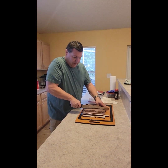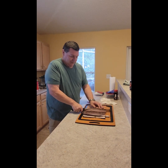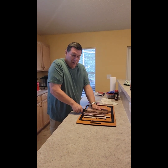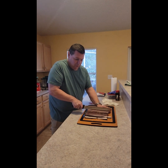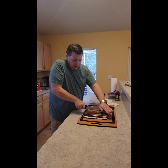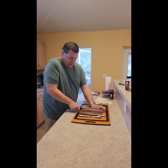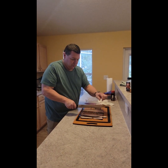Sorry about that — I have a brisket on and it's just telling me that it's done. Anytime I smoke, I like to smoke a couple of things, especially when I'm smoking with charcoal, which I'll be doing today. The charcoal is all set and I've already had the brisket on for a few hours — that's another video.